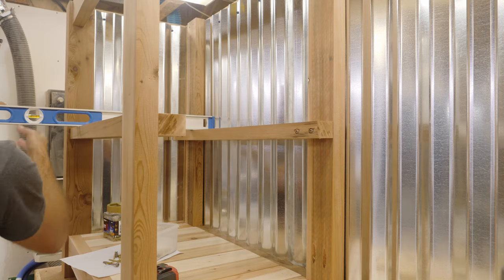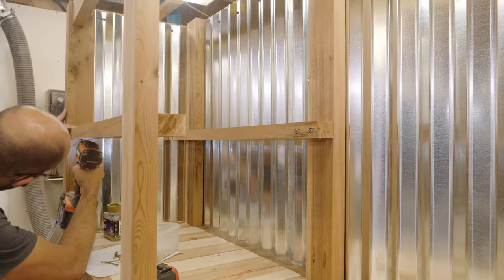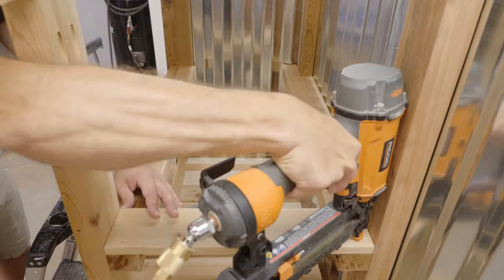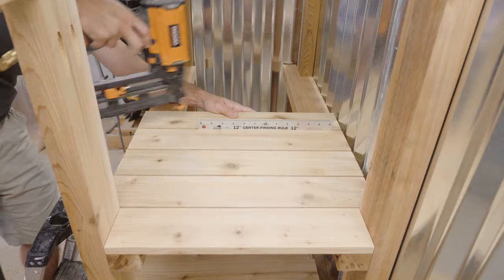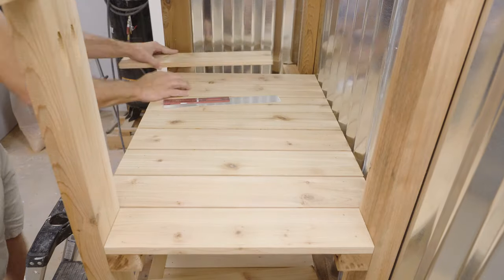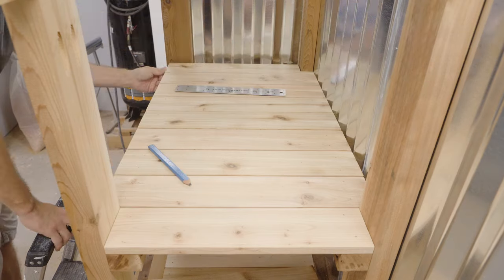Once I've verified that the two pieces are level it's time to run in the last two screws and then cut all those slats for the shelf. I'm back using my double-ruler spacer and some one-and-a-quarter-inch 16-gauge brad nails to secure all the slats for the shelf. At the end I had to do a little bit of notching, so I ran over to the bandsaw, cut that to size, and then nailed it in place.